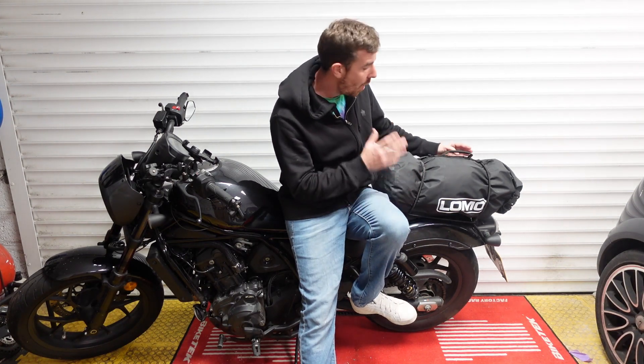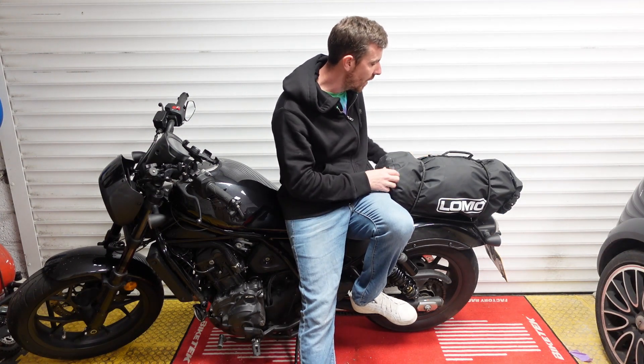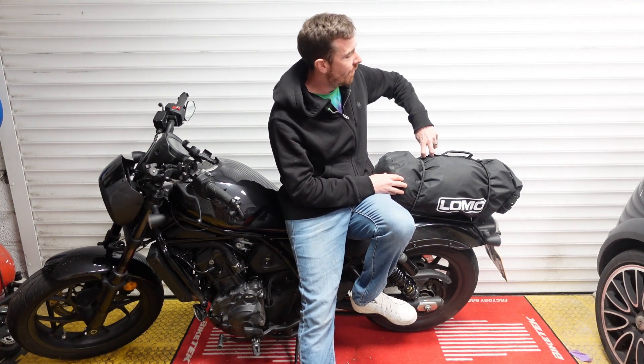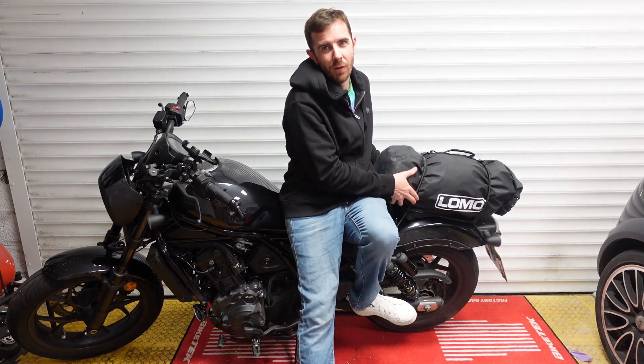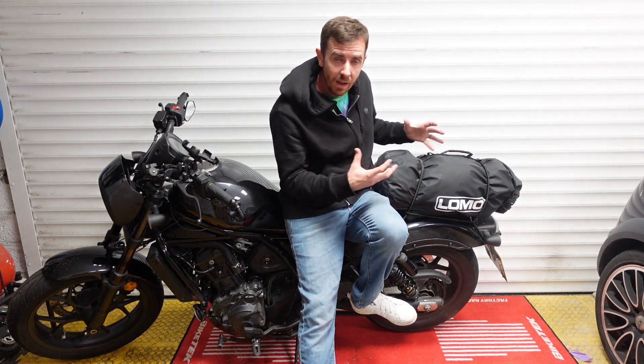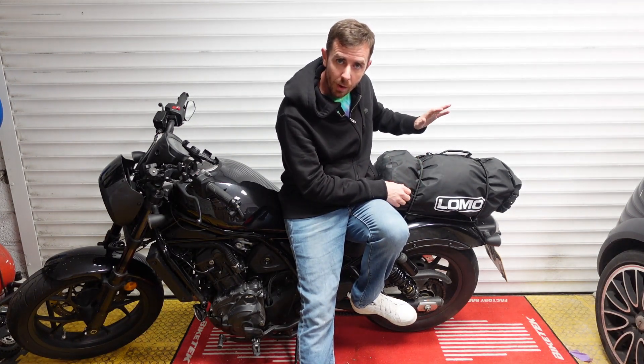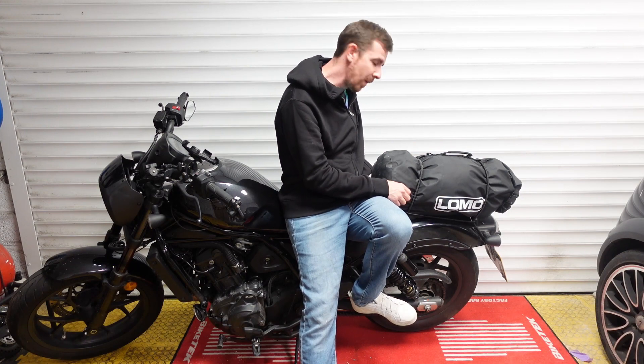It's a 40 litre dry motorcycle bag - why is it a motorcycle bag and not just a normal bag? On the top here we have these webbings which allow strappings to go through, giving it more rigidity so it's not going to fall out or fall through. It's literally going to be stuck in place.